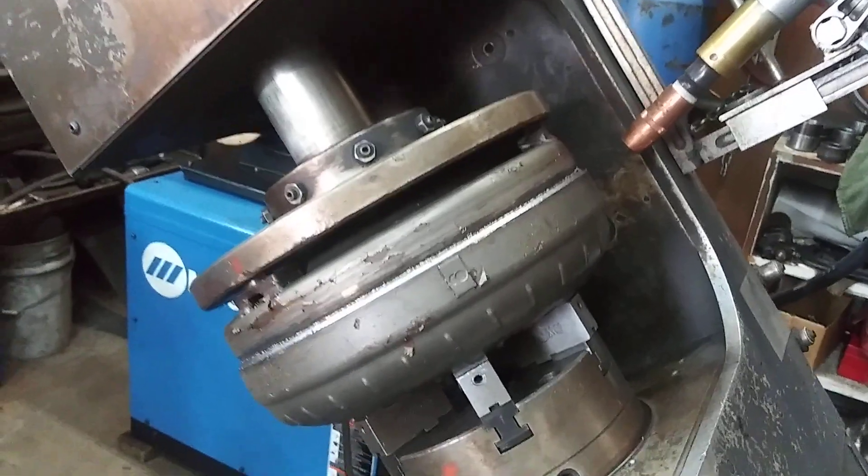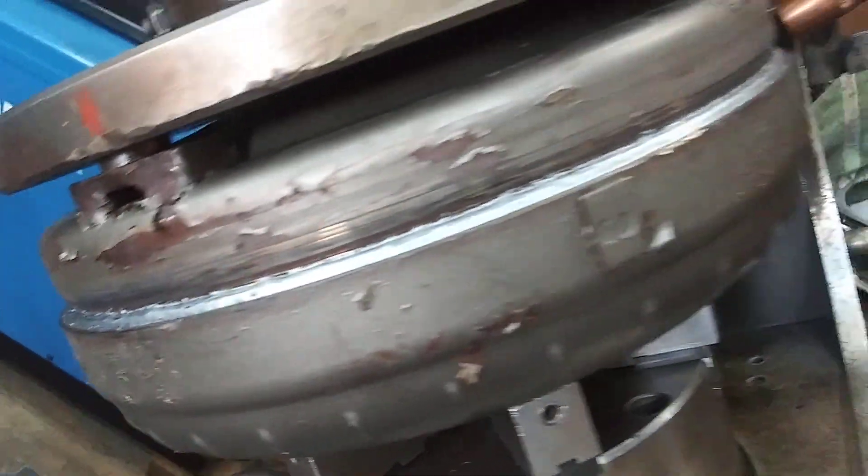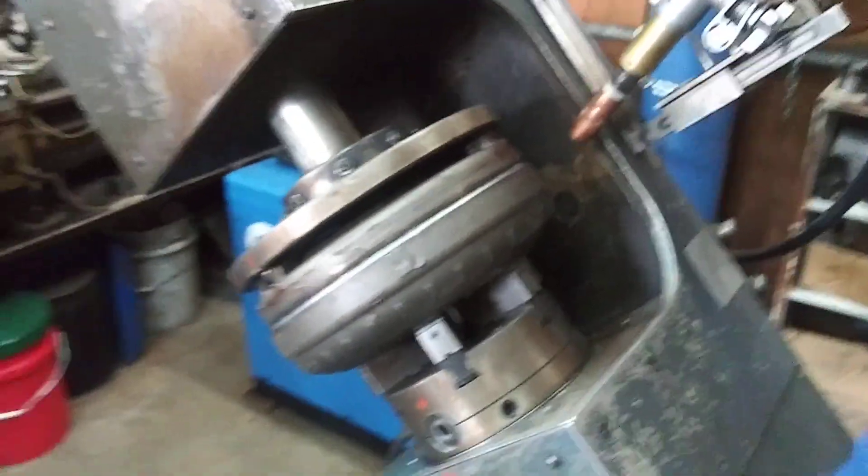Now that the torque converter is welded up, we're going to put it in our leak tester to check for leaks and check our runout to make sure it's nice and straight. We have other videos on our channel about how the computers in these vehicles turn on the torque converter clutch and monitor torque converter clutch slippage if you'd like to check that out.